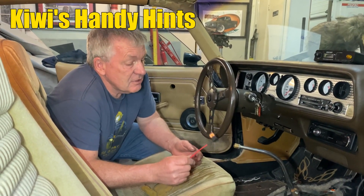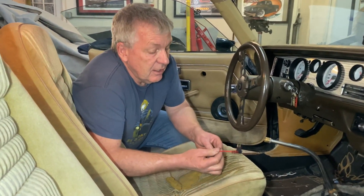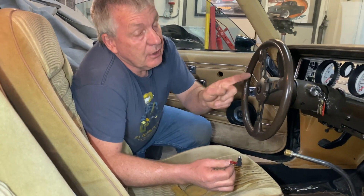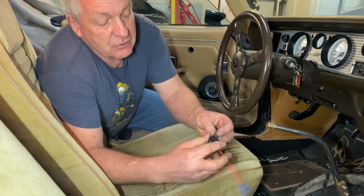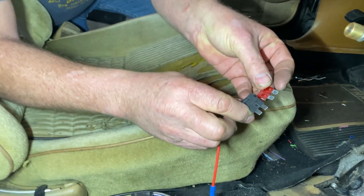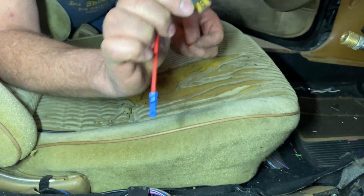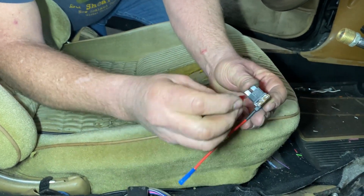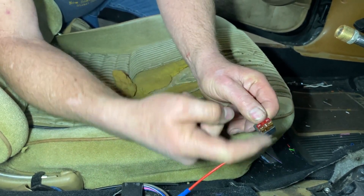Here's another handy hint. This is a little gadget I picked up recently from RAM Products. We used it in this car because we had to pick up a new switched ignition source for the electronic dash. It kind of looks like a fuse — like the spade push-in fuses. You pop a fuse out of your fuse panel, plug that in where your fuse used to go, and replace your fuse in there.